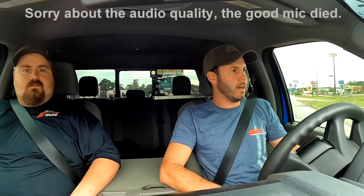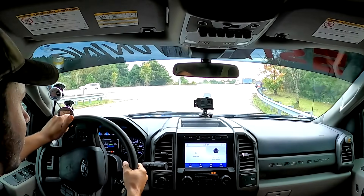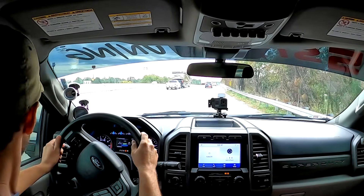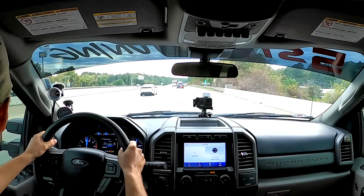We're here with Josh from Five-Star Tuning in his blue Super Duty. It's the first supercharged 7.3 F250 anywhere — first one so far. It's got a brand new Pro Charger kit with a P1SC, running about 8 pounds of boost, and it's got Josh's custom tune on it. What's it making for power right now? Right at 590 horsepower, about 600 pound-feet of torque. So 590 horsepower, 600 pound-feet of torque from a bolt-on kit.